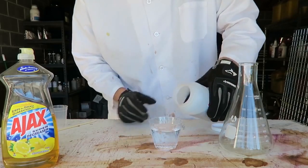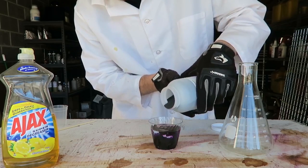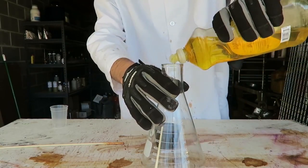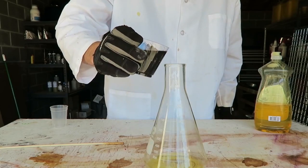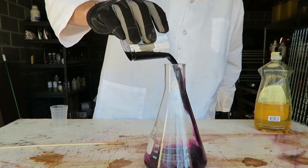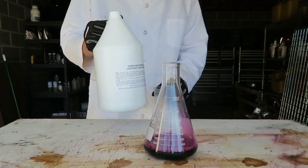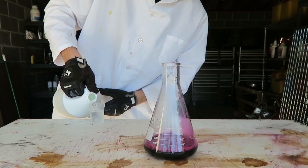First we're going to grab potassium permanganate and mix it with water. Then we're going to mix it all up. Then put dish soap inside this tube. Then put potassium permanganate in this tube and mix it all up. Next, I have food-grade hydrogen peroxide and I'll put it in a small container.